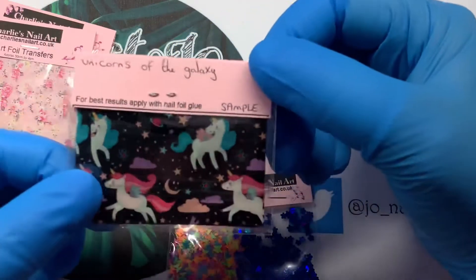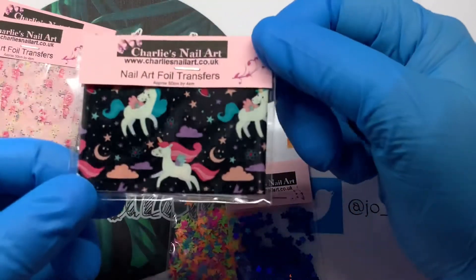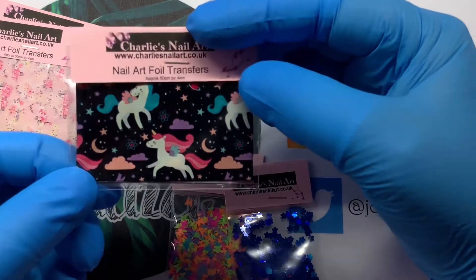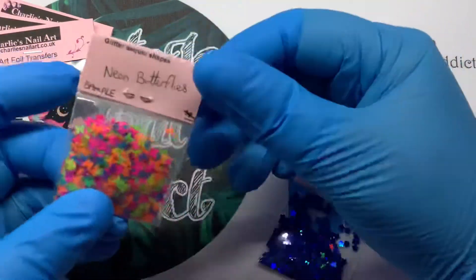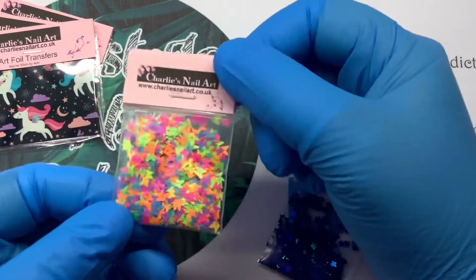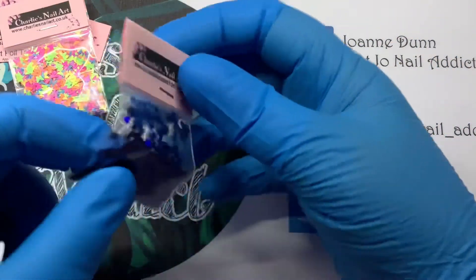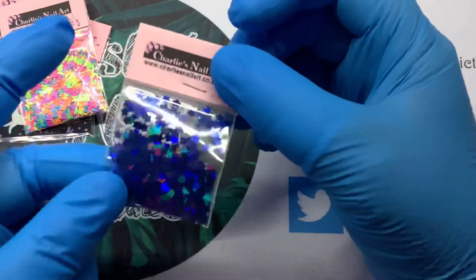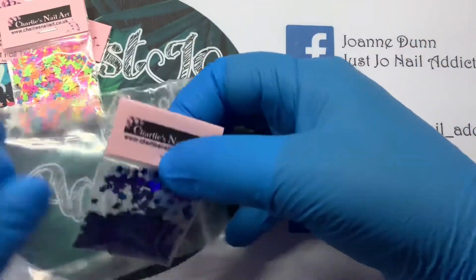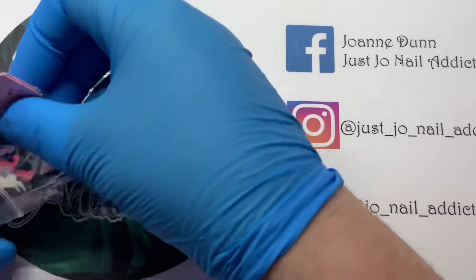Charlie also has some unicorn foils in at the moment. This one is Unicorns of the Galaxy — black background with lots of stars, planets and unicorns. Who doesn't love a unicorn! And I've got Neon Butterflies because I don't have any neon butterflies at all. And Royal Blue Flowers — look at the holo on them, oh my god they're lovely. I'm going to try not to lose this bag down the back of the desk this time!